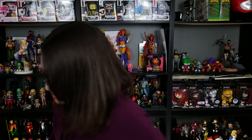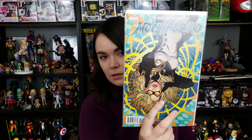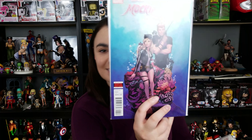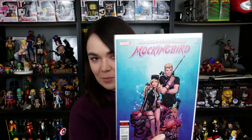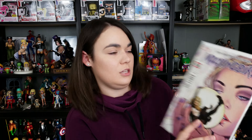There are two more bags of comics in here. Mockingbird, Issue 1. Mockingbird, Issue 3. Oh, I love this cover — Mockingbird, Issue 4. I do love me some Mockingbird and some Hawkeye, not gonna lie. Really, really awesome. And Issue 5.